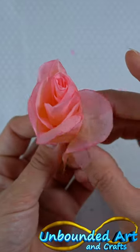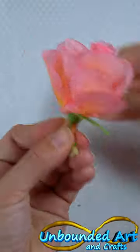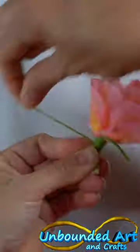Now add the petals one by one using a brick pattern. Then tie off with some yarn and your rose is done.